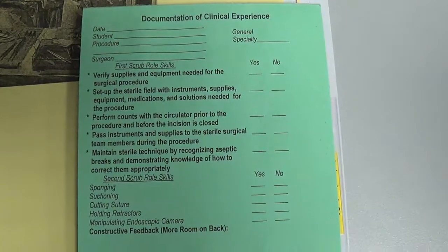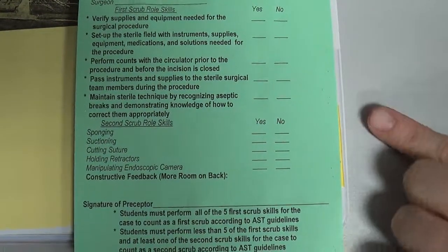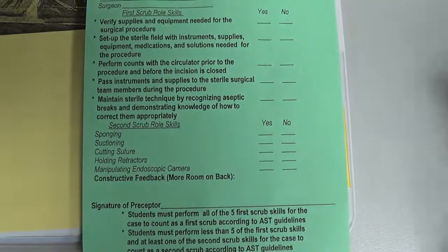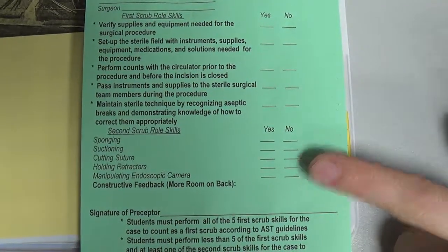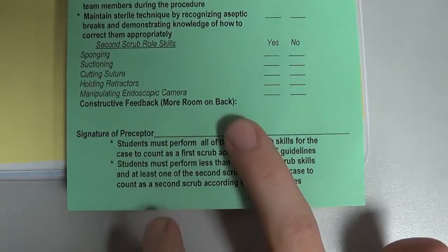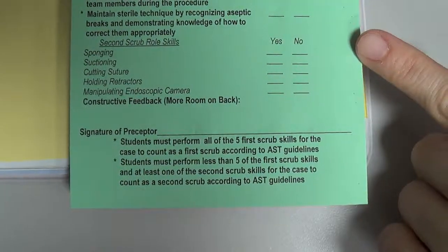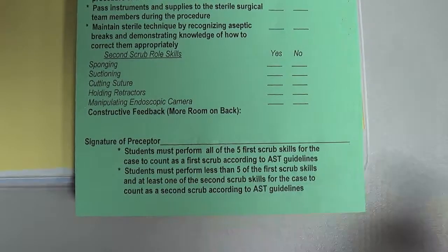Your preceptor will fill out the rest of the green sheet after the case is finished. They will check mark yes or no for each skill listed under the first scrub role skills and second scrub role skills, then provide constructive feedback. There's more room on the back side for additional comments, and then they need to sign at the bottom.